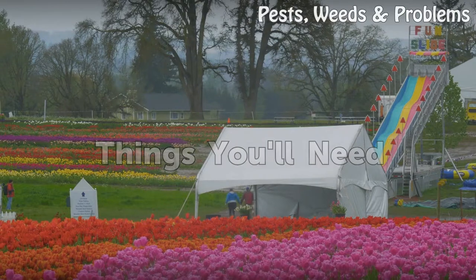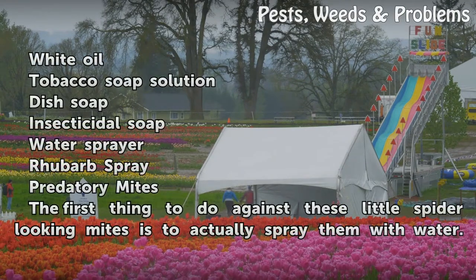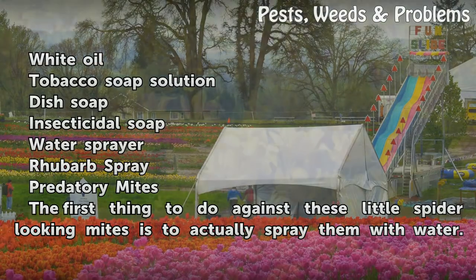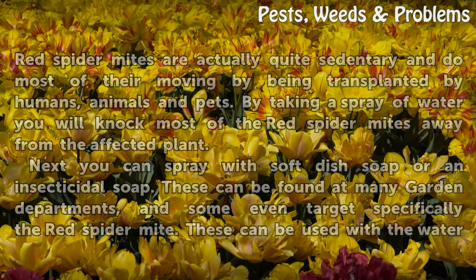Things you will need: white oil, tobacco soap solution, dish soap, insecticidal soap, water sprayer, rhubarb spray, and predatory mites.